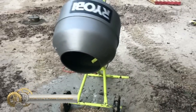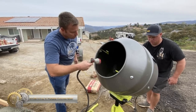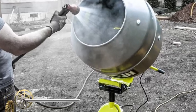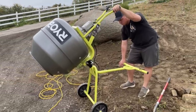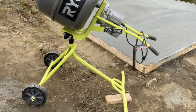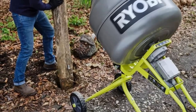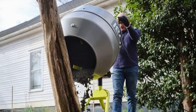The Ryobi 5 cubic feet portable concrete mixer is a powerful and versatile tool designed for job sites and construction projects. With its large drum capacity, powerful motor, and tilting/pivoting drum, it offers efficient mixing and precise pouring control. The integrated wheels provide easy transportability, while the durable construction ensures long-lasting performance.